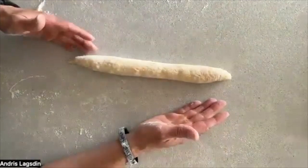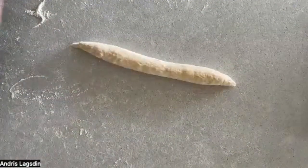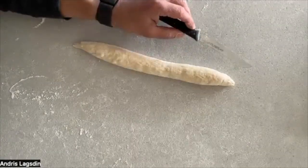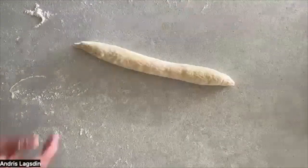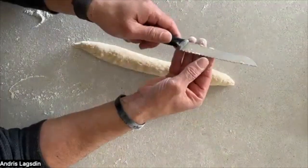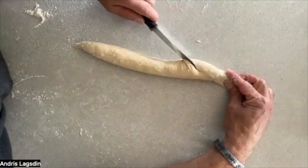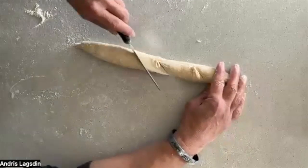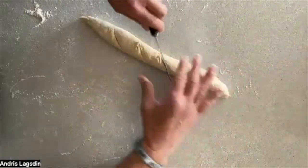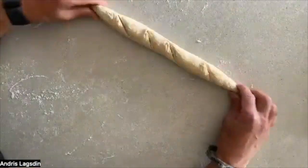I would let this rest for another 15 to 20 minutes. Then I'll take my knife — or a lame, they call it. I don't have a lame here yet. I'm going to score it — just gently at an angle. Boom, boom, boom, boom — I do it four times. Those are great scores. A lame would look a little better, but you get the point. Scoring just helps this thing breathe a little bit.